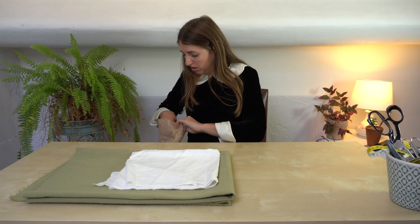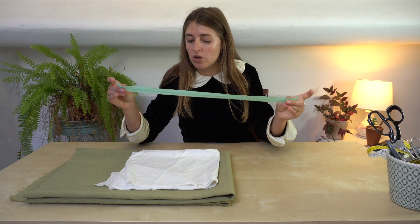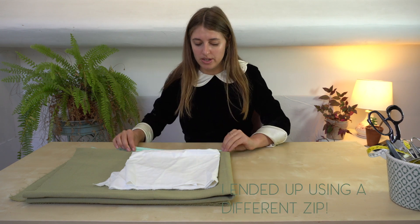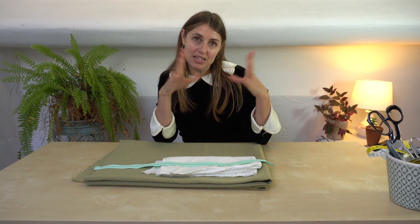I'll show you what I'm going to be using. Here is the main fabric — this beautiful heavy but not too thick green fabric — which will make up the main body of the dress. Then I have this white cotton lawn which will be the lining. I also need a zip; I have one that's probably a 20 or 18 inch zip, though the colour doesn't match at all. That's what we'll need today, along with the pattern that you will have downloaded, printed, and put together.